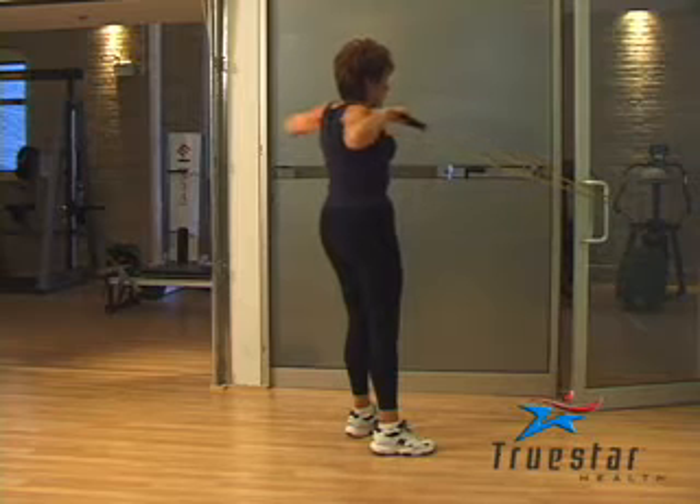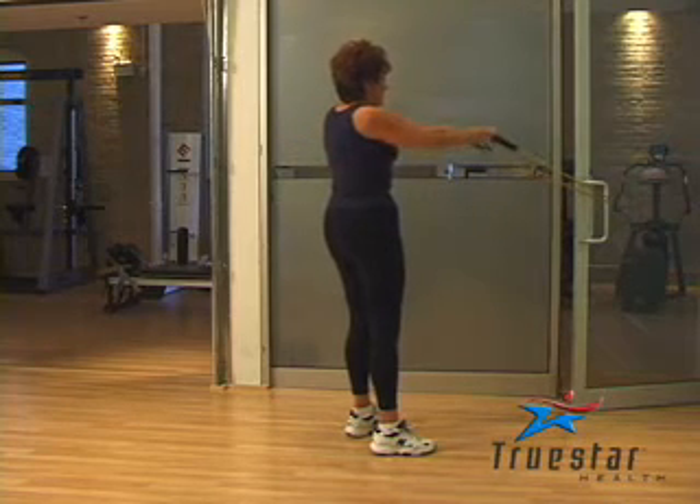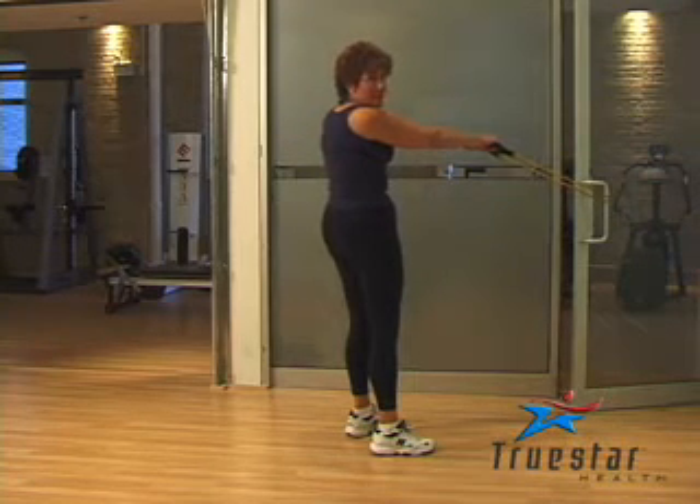Simply pull your arms back, squeeze your shoulder blades and go right back to the starting position. You may wish to bend your knees slightly just to take some of the pressure off your lower back.